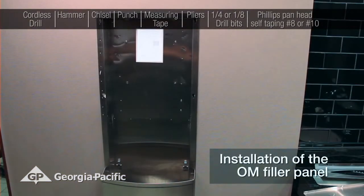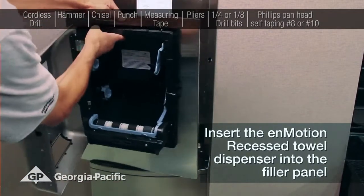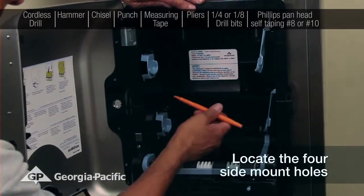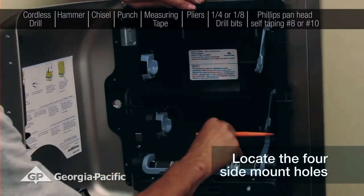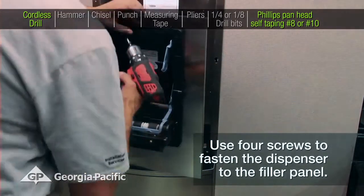Installation of the outside mount filler panel. Insert the dispenser into the filler panel. Locate the four side mounting holes. Use four screws to fasten the dispenser to the filler panel.